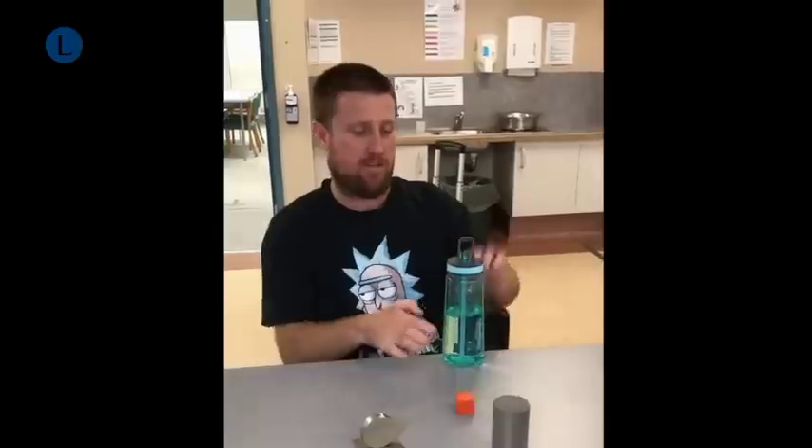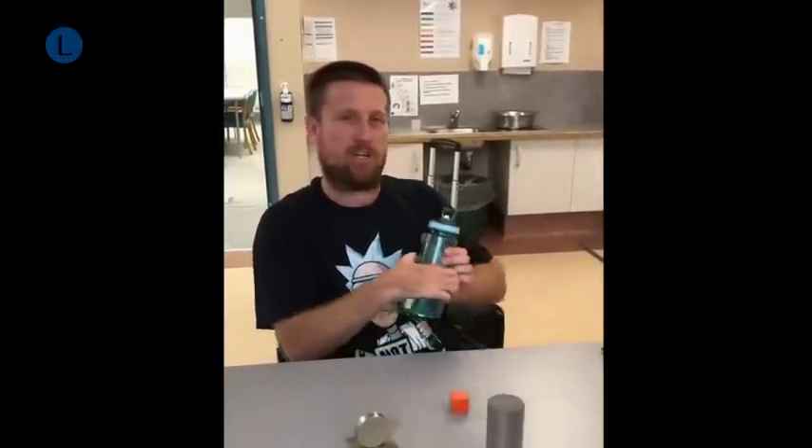My left hand I use a lot more for picking up things and the finer sort of movements. I'll pick something up on my left that I wouldn't be able to do with my right, and then once I can get it in my right hand, I have a lot of strength in it and I can hold on to things.